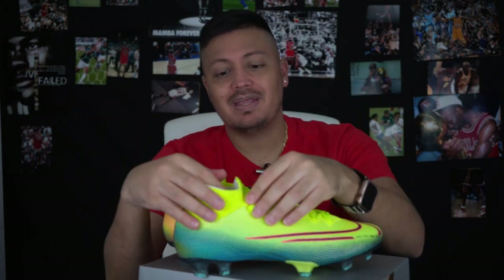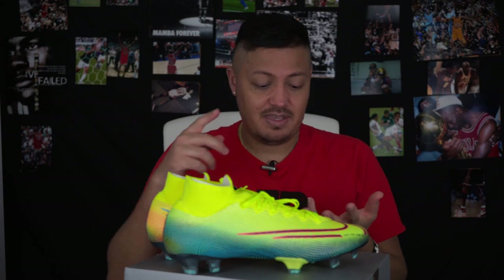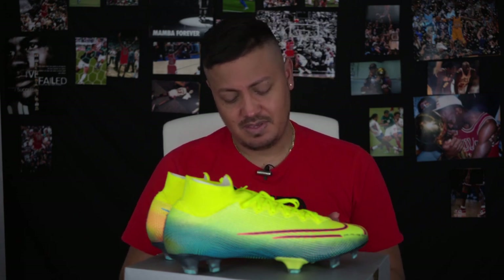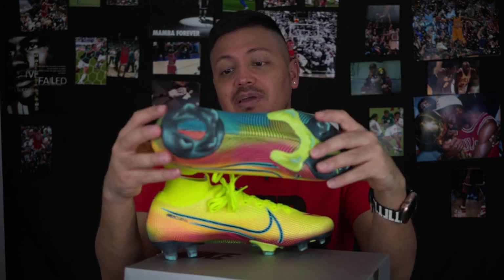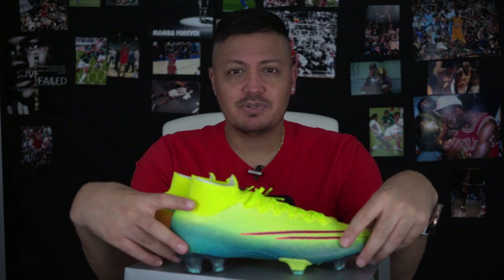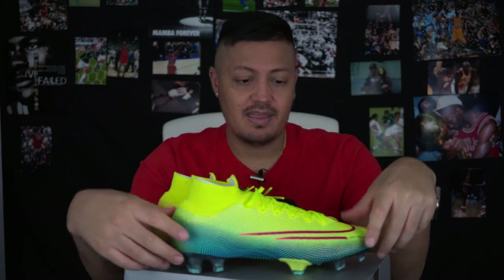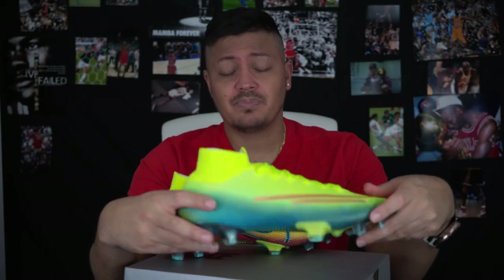Aside from the colors, I've always recommended not getting the Superfly. But this is the shoe worn by Mbappé, Sam Kerr who plays for Australia in the women's league, and Cristiano Ronaldo. Normally I'd say just get the Vapor, but no one wears the Vapor — and that's what confuses me. Only certain players wear this, so Nike is really only pushing the Superfly colorway.